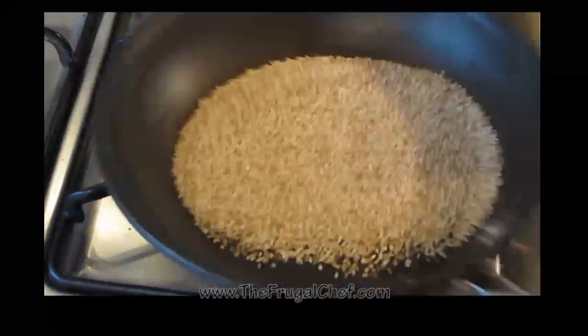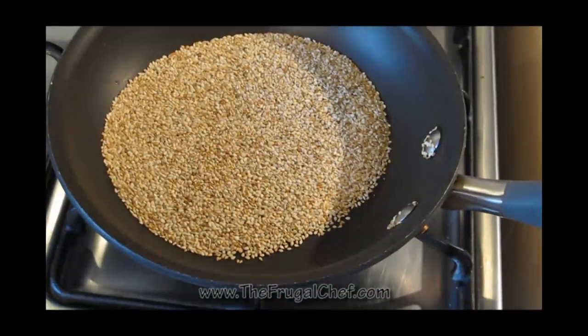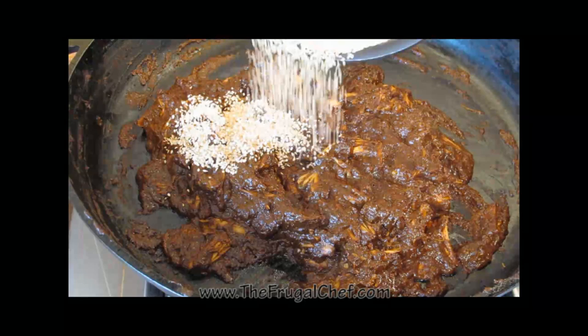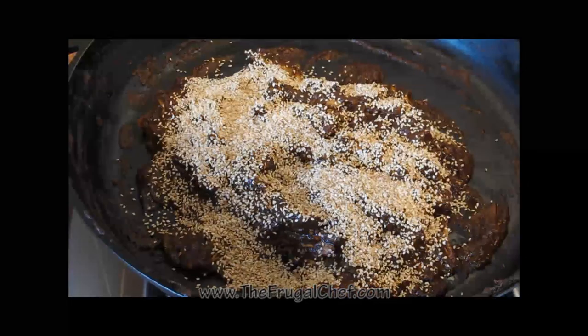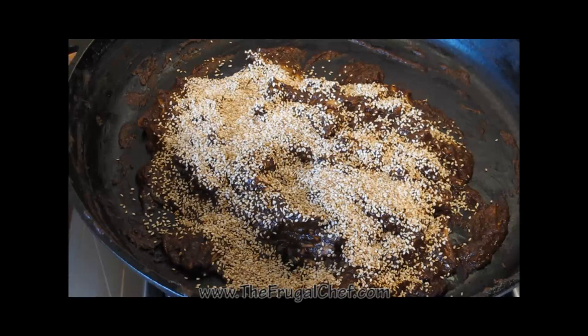Okay, these are ready. I'm just going to set these aside and, as I said, we're going to serve them with our chicken. This, my friends, is done. I'm going to sprinkle those toasted sesame seeds on top here. We're going to serve this on white rice.